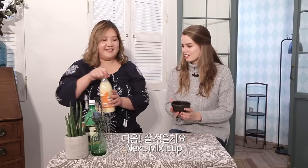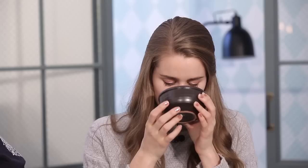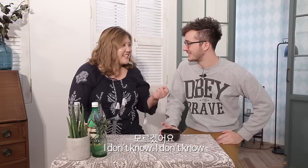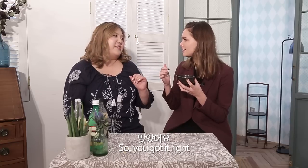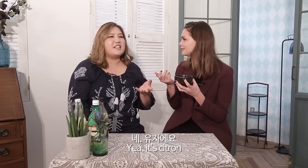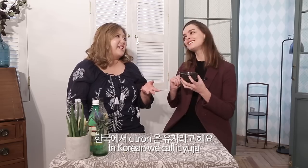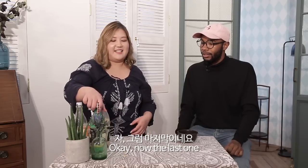Next! Mix it up. This one's a little bit different. Tangerine? Lemon? Something of that sort? Yeah, you got it right — it's citrus. It's citron. In Korean we call it yuja. Yuja? Okay, then last one.